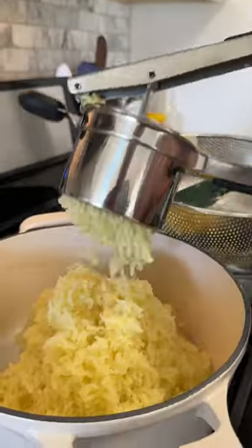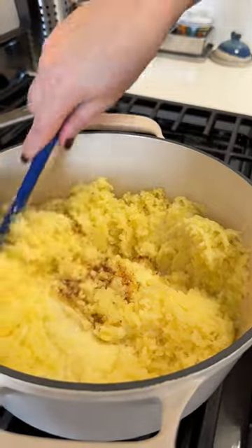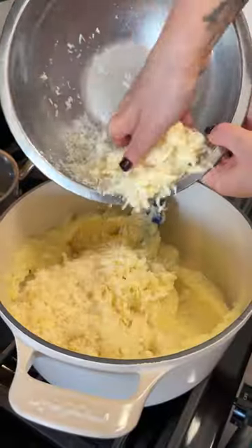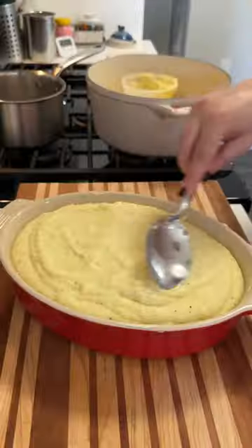Once the potatoes are tender all the way through, I drain them really well and then I rice them back into the hot pot. That way the potatoes will continue to dry out a bit and they'll also stay nice and warm. Then I add in our hot cream, our brown butter, and a bunch of cheese — fontina and pecorino. I mix that all together until everything's nice and combined.